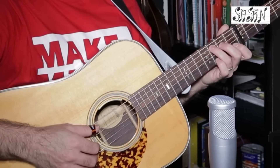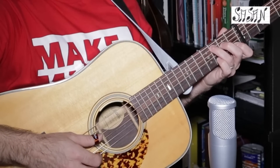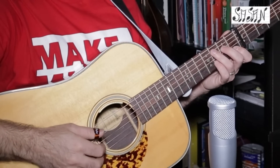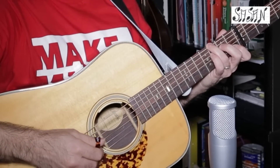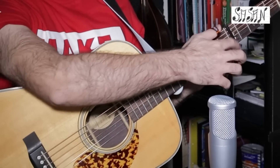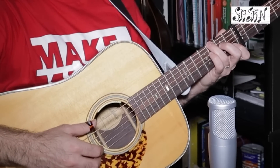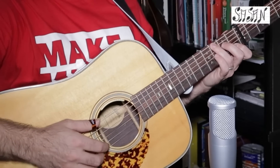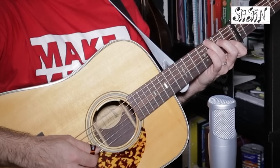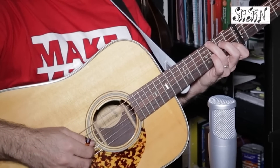He goes back to C major and plays two strings together — A and B — then he plays D string and walks the 1-5 with the third finger on the G note, playing it with the thumb. He plays two strings A and B together, then D string with the thumb, then walks to the 5 with the third finger on the G note. Then index on G string, D string with the thumb, then middle finger hits the C note on the B string.